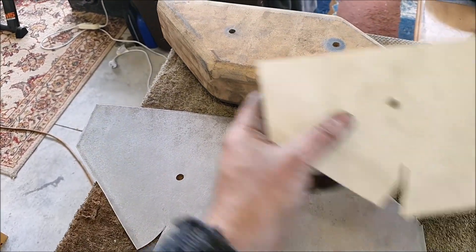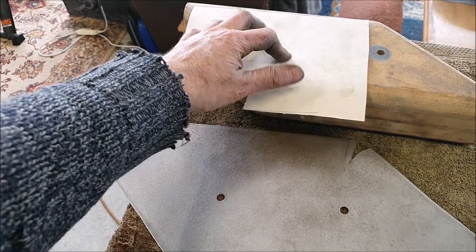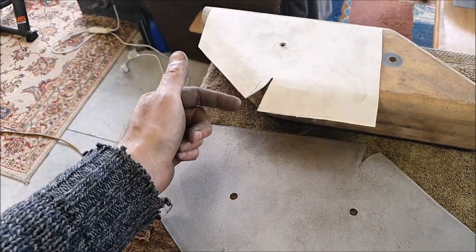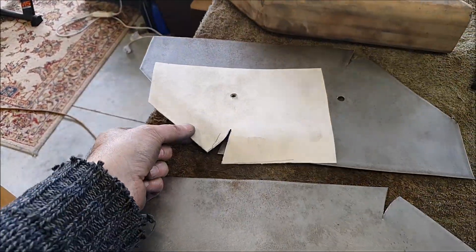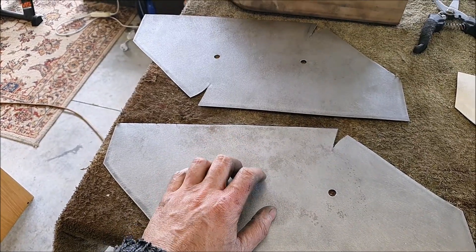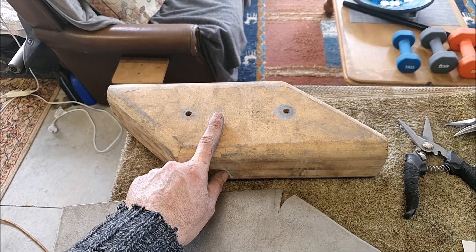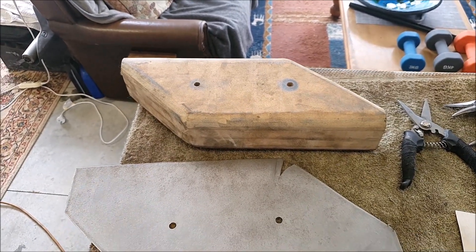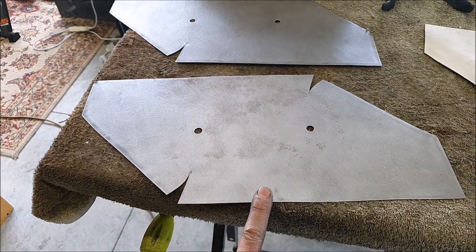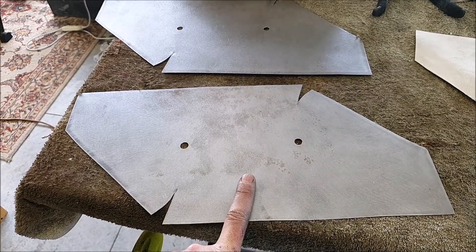The way I figured that out was just with a quick paper template — I sort of laid that on there, folded this down, and just trimmed it until it gave me a nice seam, and I just transferred that to the steel. So what I do next is bolt these to either side of this, and then using a wooden mallet — which is missing — I start knocking the edges around. I'll bolt this up and I'll start hammering around and we'll have a look.